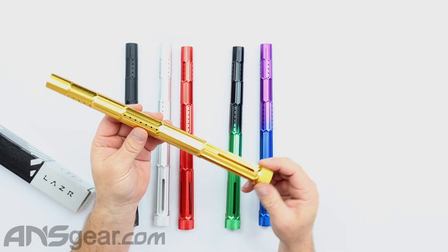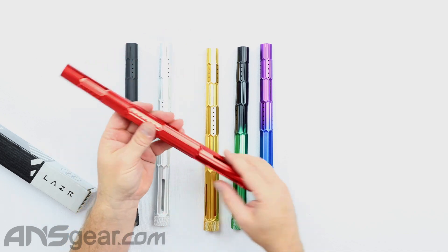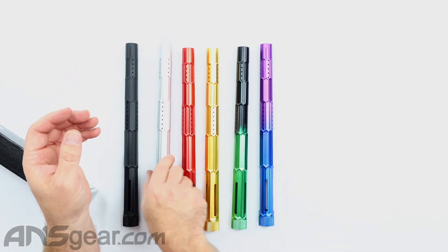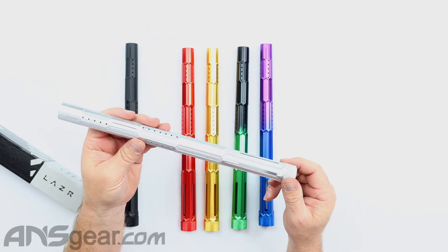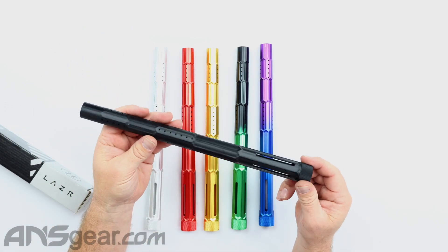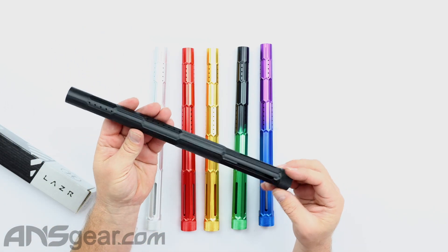We've got a nice gold solid, a red solid, a silver or clear solid. And these are all dust finish on here. And then of course the old standby black dust finish right there.